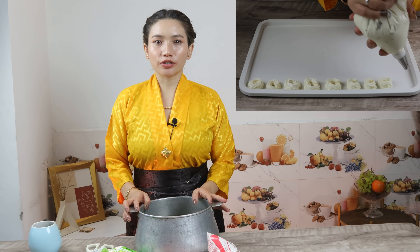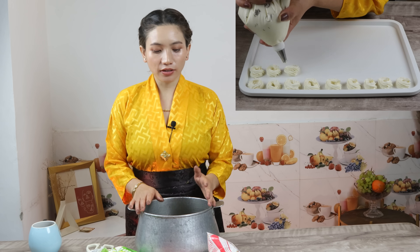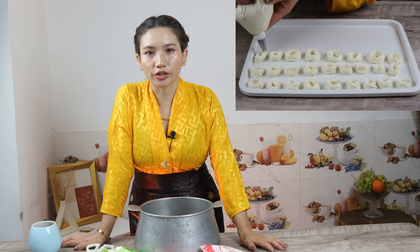Hey guys, welcome everyone and welcome back to my channel. So today I brought you all to the Tibetan sweet chura, which is very easy and also very delicious. If you want to get this chura, it's a bit difficult to purchase it. So today I brought you all this recipe, and hopefully you guys enjoy today's recipe.